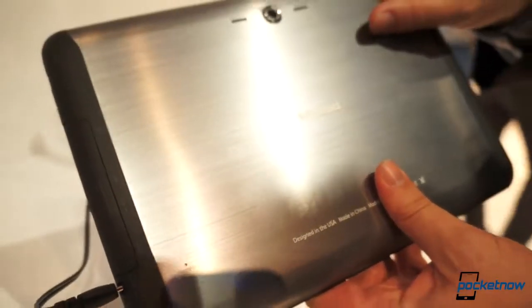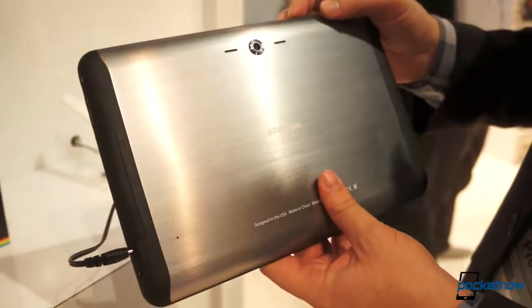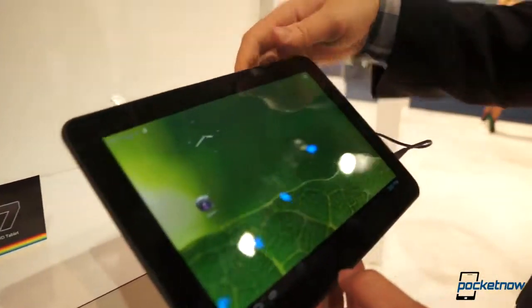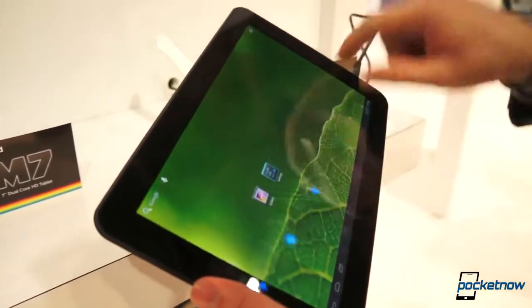This camera on the back is a 5-megapixel primary shooter, backed up by a 2-megapixel shooter on the front. The battery is 7800 mAh, which beats out the Galaxy Note 10.1 — that looks like what Polaroid is trying to sell against with this kind of mid-range 10-inch device.